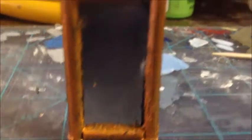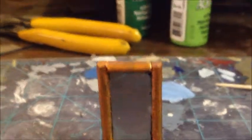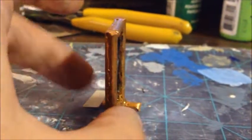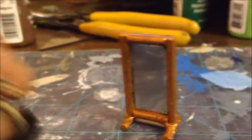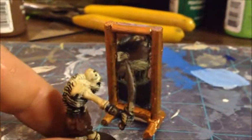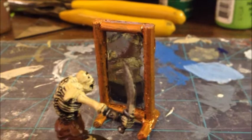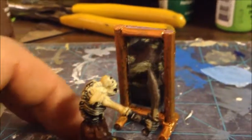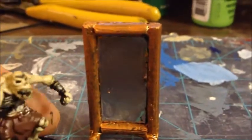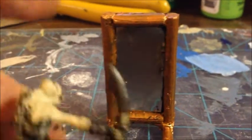And here we are with the finished product. You can see how it still has that reflective quality about it. It looks like I've got a smudge of paint on there, even though I put it on after the fact — it's probably just a fleck I can wipe off; it's still drying right now. This is relatively easy to make as long as you've got that little piece of paper. I could even see somebody using aluminum foil as a substitution as well — that'd probably suffice just as much.